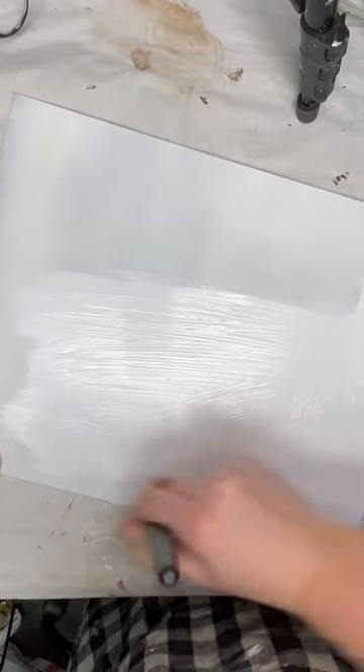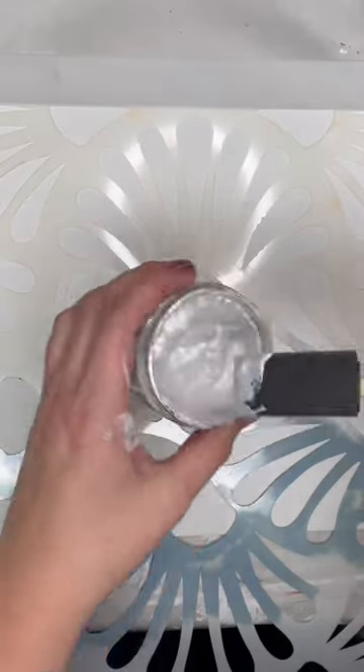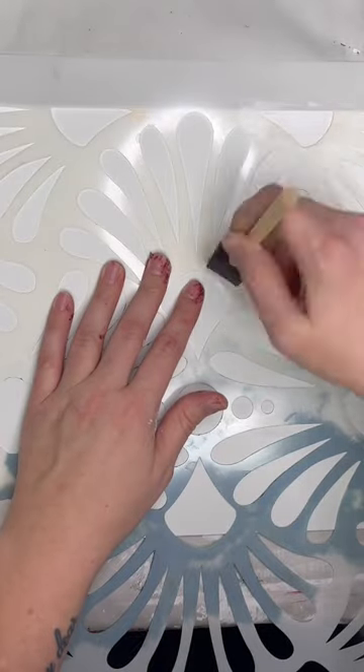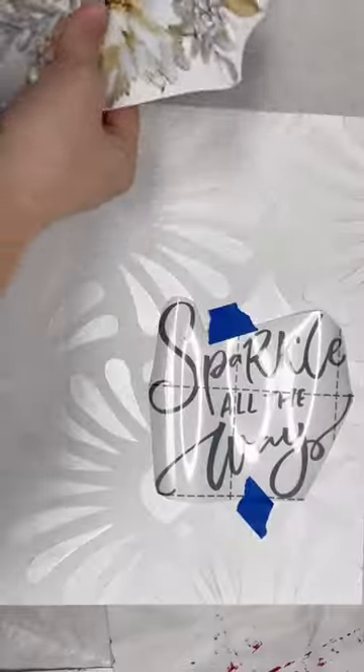After giving the glass a good couple of coats of white chalk paint, I took this beautiful icing paste in the color Frosty Pearl in this stencil from Redesign with Prima and added that to the background of my sign, just to add a little bit more detail to it. This icing paste has the most beautiful metallic sheen to it and it's perfect for winter and Christmas projects.